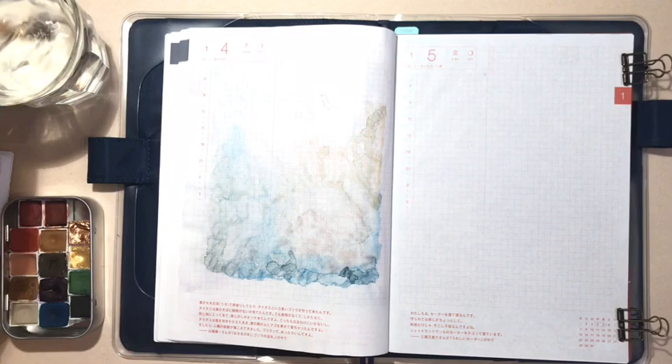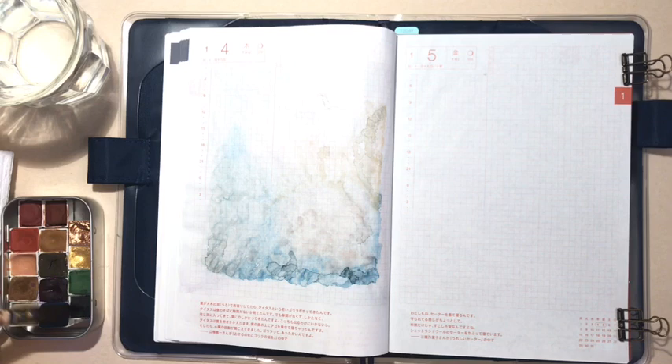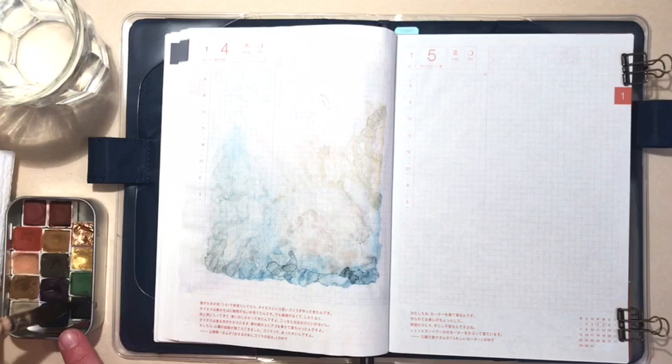I use a large squirrel mop to do my background washes so it carries a lot of paint and water. I'm very intuitive about it — I don't pre-plan it. Whatever color seems good to me, I just pick up on my brush and I start. I'm using my Wild Thorn handcrafted watercolors for this journal.